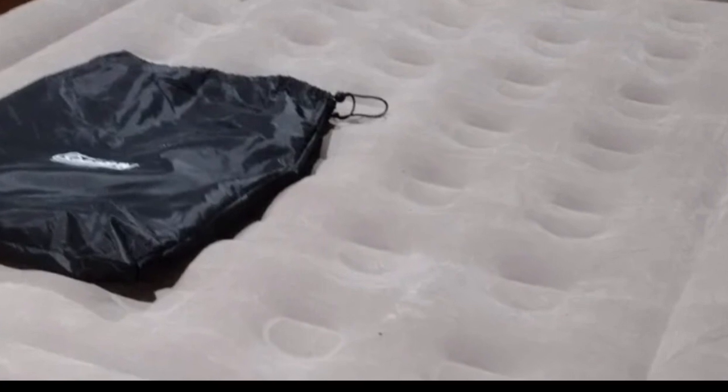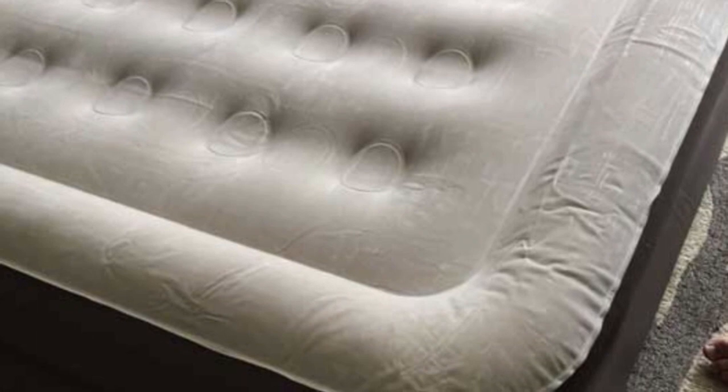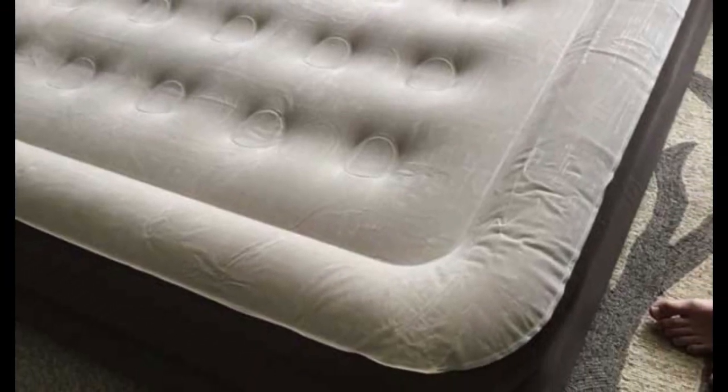This model in particular stood out among competitors in our lab tests with no overnight leakage after 170 pounds of weight were applied to the mattress for 24 hours.